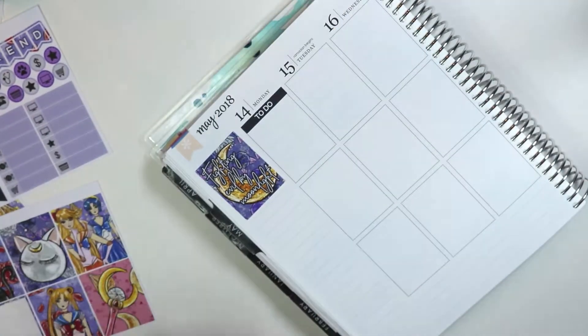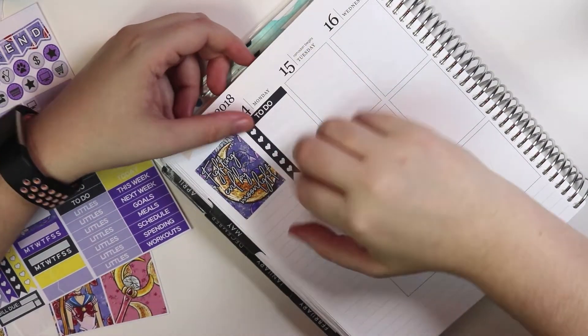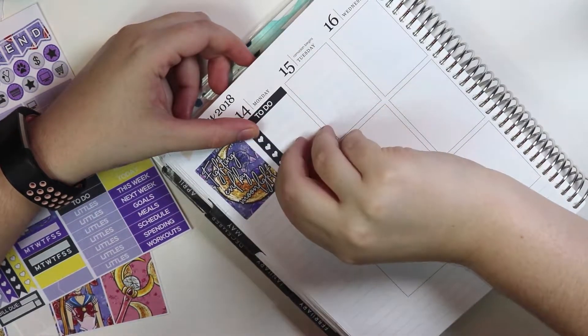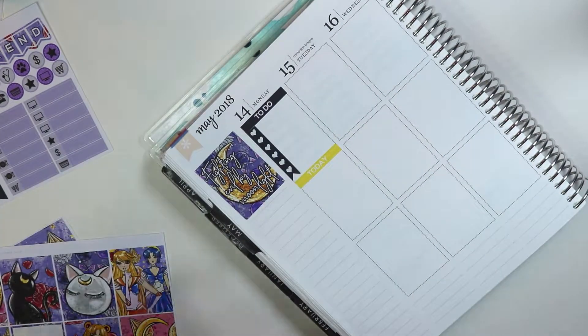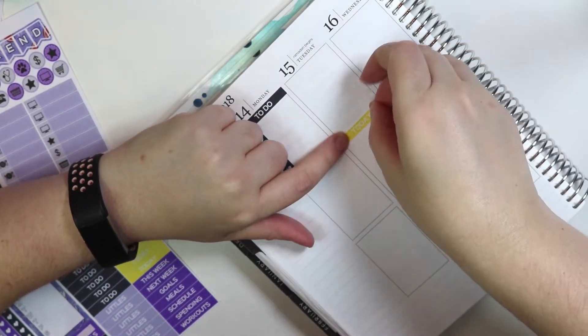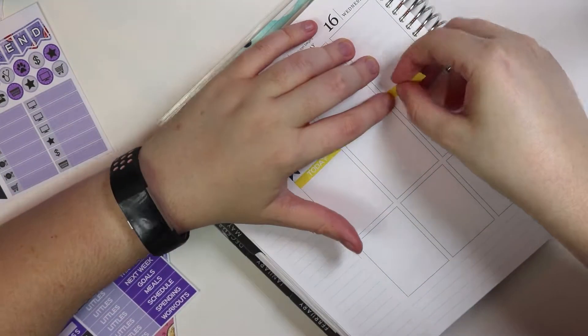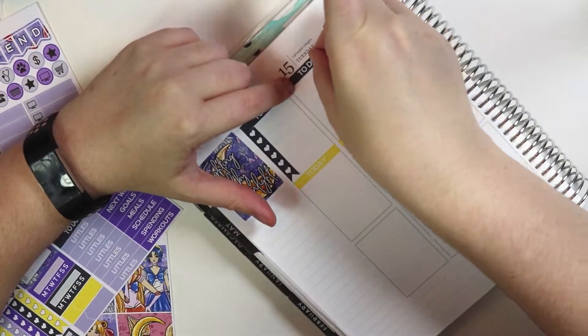So we put this one in the corner, which says 'Fighting Evil by Moonlight,' which is from the theme song. This entire time I was planning this, I was basically humming the theme song to myself. I was a huge Sailor Moon fan as a child — 7th and 8th grade, which here is junior high. I would come home from school, and I would watch Sailor Moon, and then I would watch Dragon Ball Z. Total anime nerd, loved anime growing up, still watch it sometimes. So I really wanted to do a Sailor Moon thing, because I thought Sailor Moon was awesome.